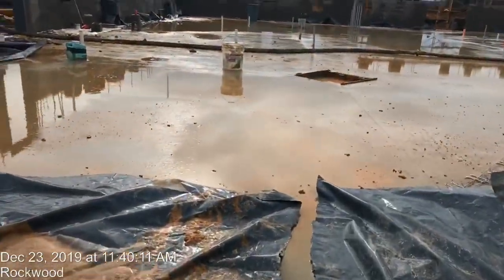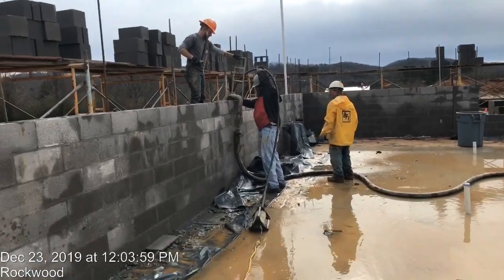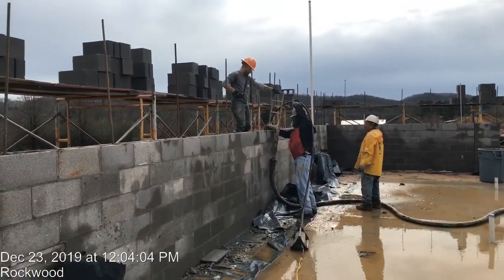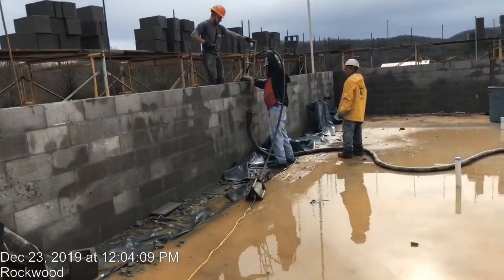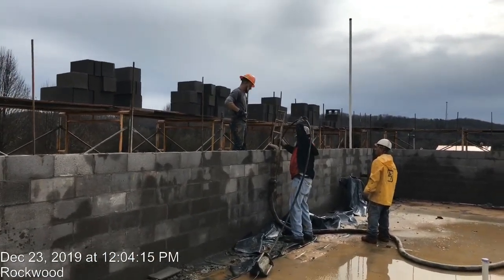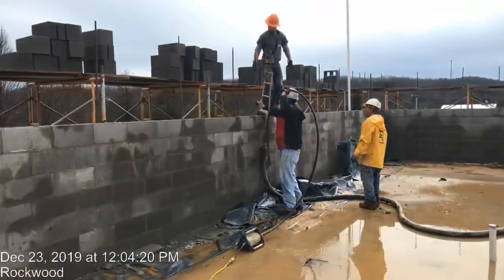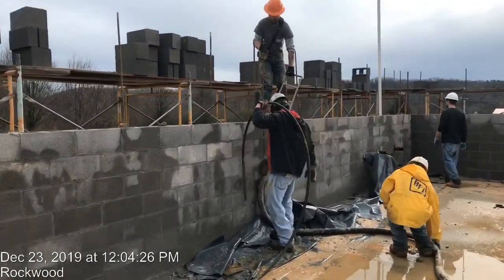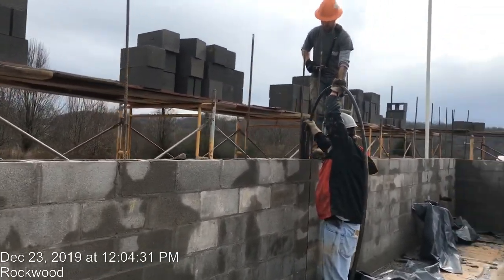Today we have to install the concrete grout inside. We have to install the grout for the CMU wall. You can see we are using the vibrator to make sure the concrete grout fills all the cells. You can see the vibrator — we shake the rebar well using the vibrator, making sure the concrete grout fills all the cells.